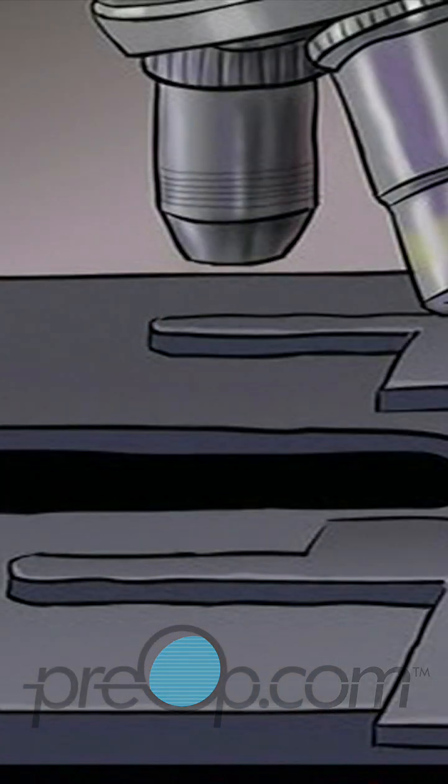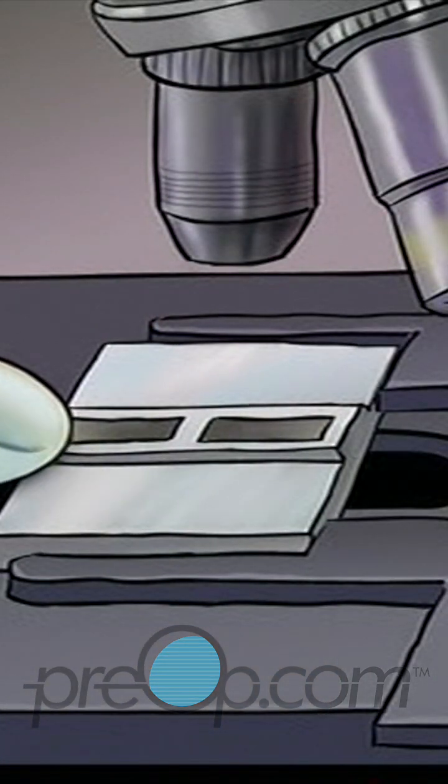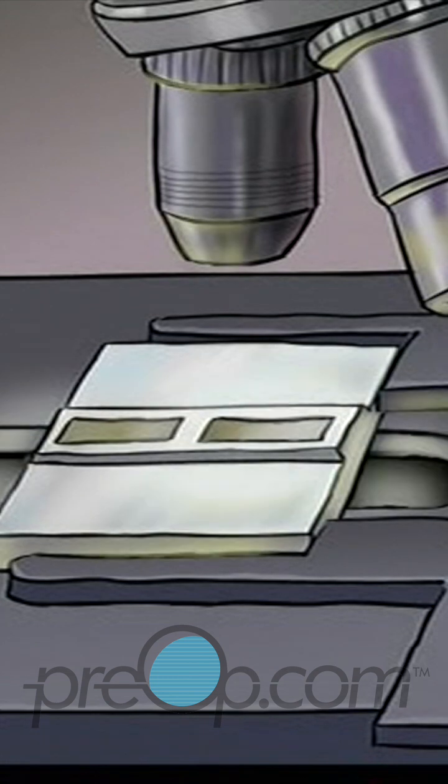Your specimen will be sent immediately to a lab for microscopic analysis. Your doctor will tell you when to expect results from those tests.